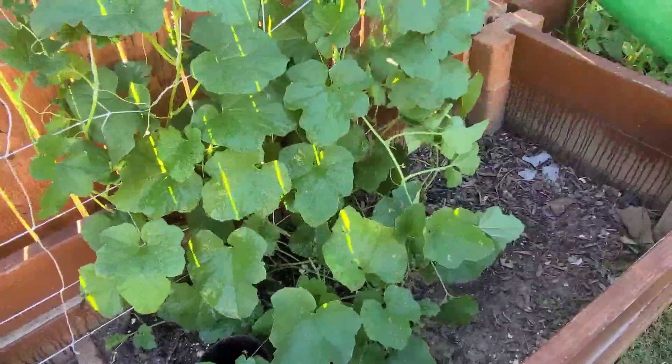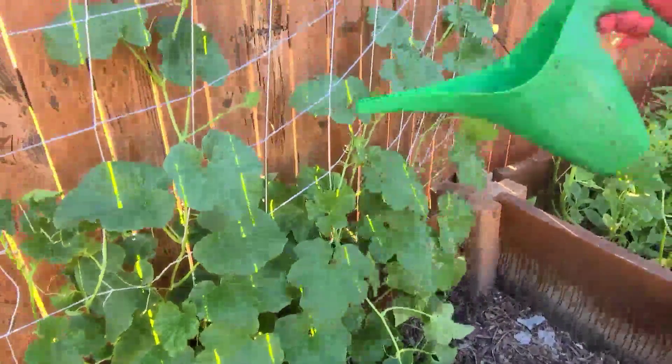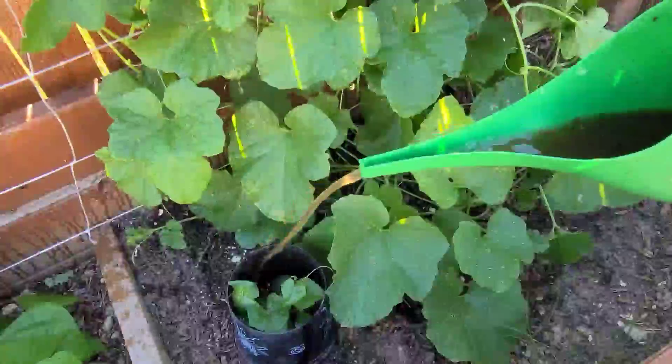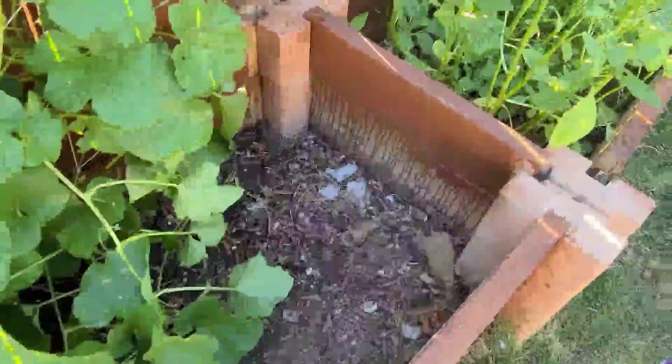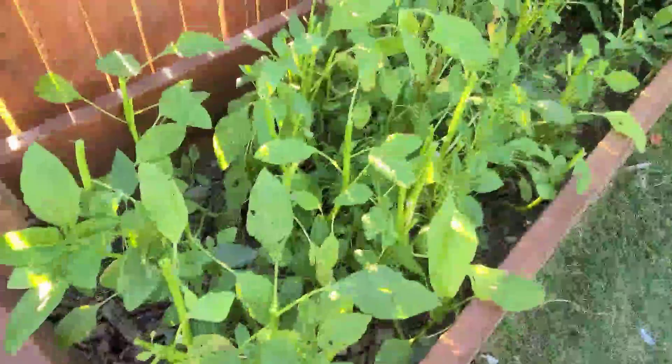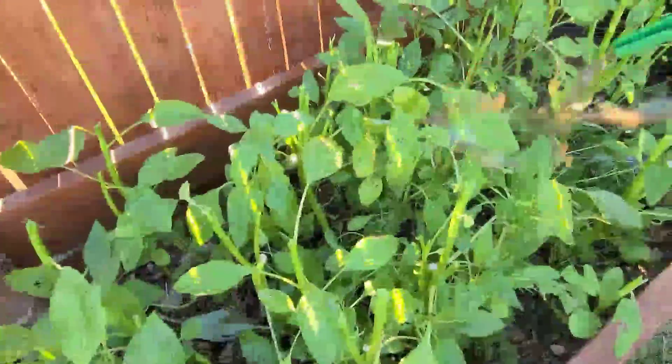Here I am feeding my cantaloupes, just making sure all the foliage is nice and wet. I just harvested these, and again I'm making sure all the foliage is completely covered with my compost tea.